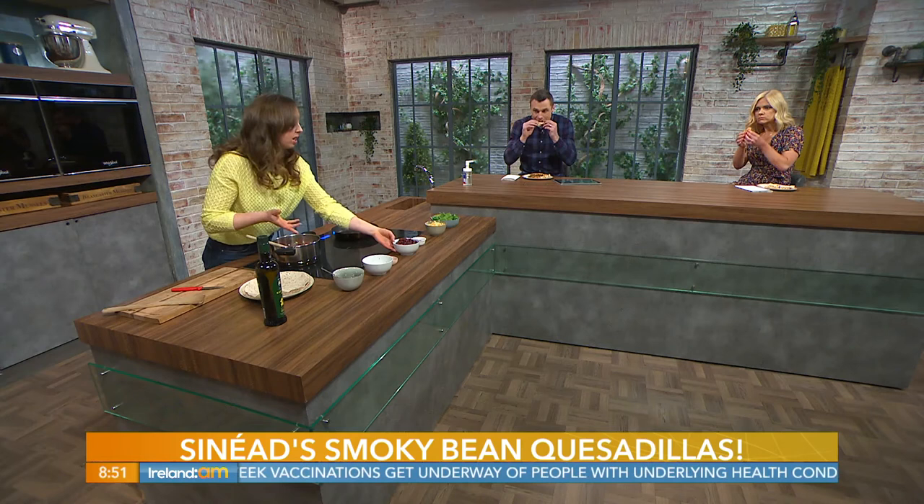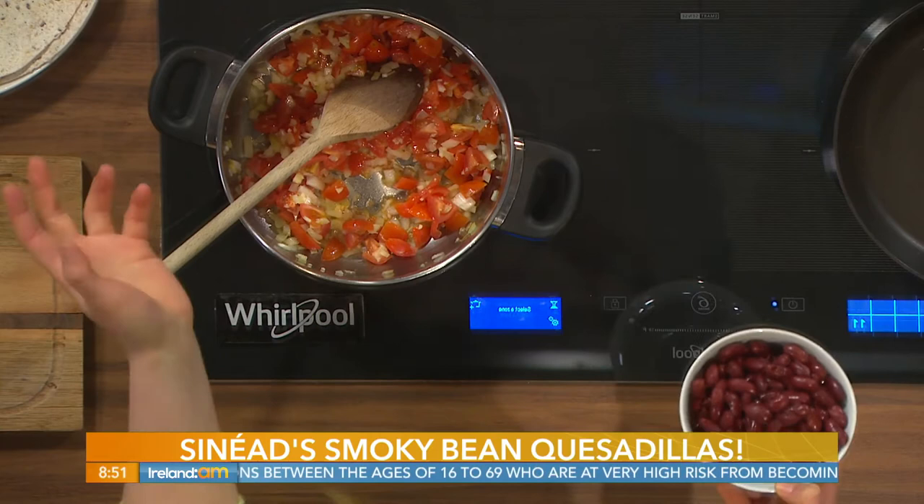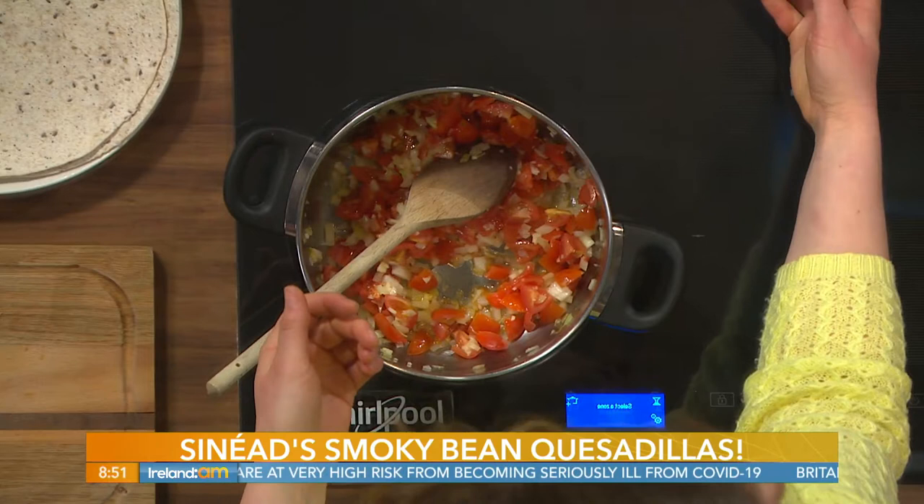Then get your beans in — they're from a tin, just drain and rinse them as they're generally in brine or water. You can use kidney beans, chickpeas, butter beans — really whatever you have in the press. You could use a mixed bean mix or do a mishmash of a few different types.